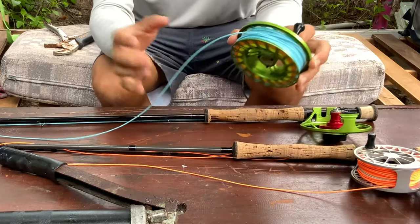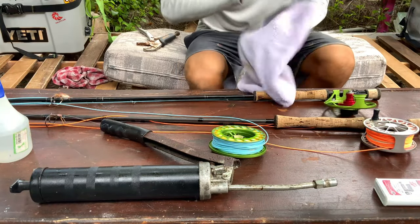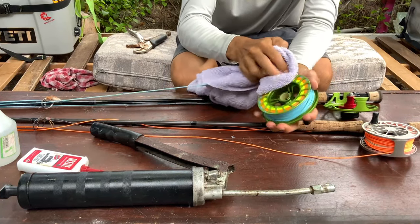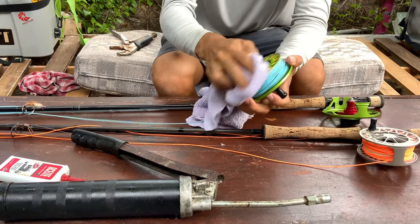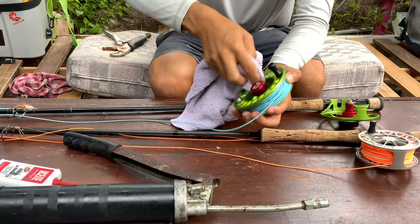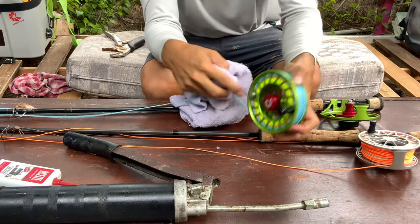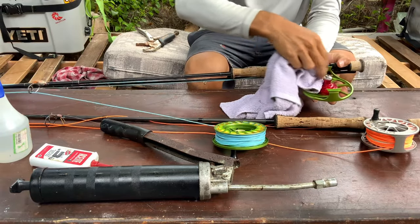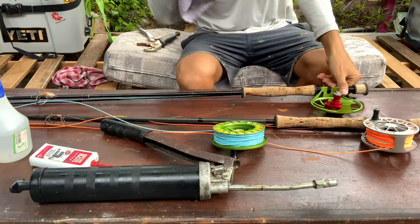I open the reel, release the spool, put it on the side. Take my towel, put some oil on the towel, and basically clean everything — take off all the salt, all the dust, everything you can see white and sticking on the metal. Just clean it really nice, make it shine, and do the same on the other side. Once you clean it really nice and feel it's okay, you're good.